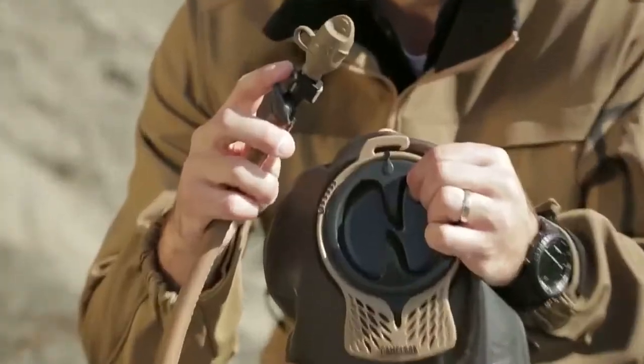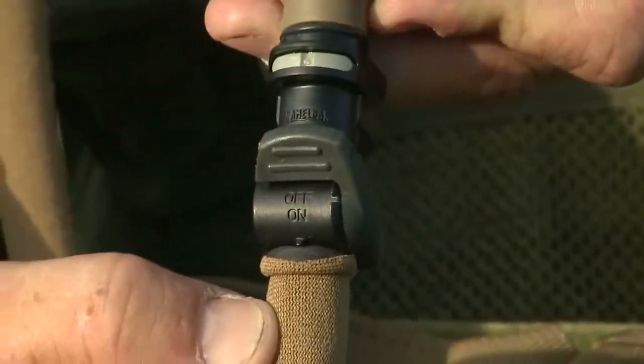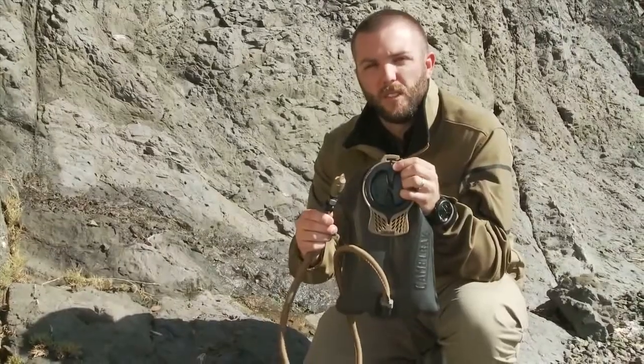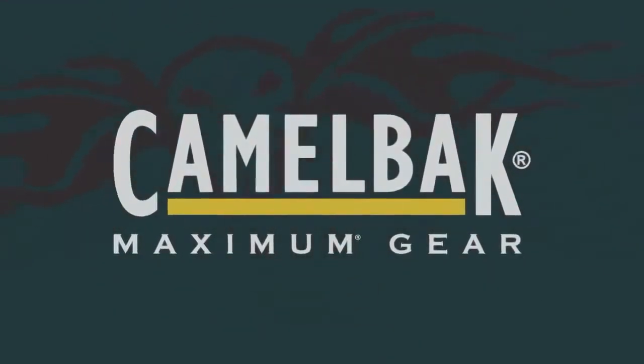And the QL hydro lock with an auto shut-off and a disconnect so you can use multiple gas mask adapters, and last but not least a bite valve cover to keep it out of the elements. All of this is covered underneath the Camelback Got Your Back lifetime guarantee. If we build it, we'll back it. And that's the mil-spec antidote from Camelback. We'll see you next time.